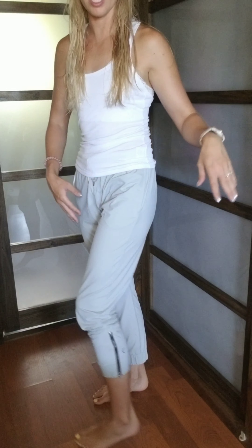So first off, I want to show you our Everywhere Zipper Joggers. This is the gray, obviously. It comes in black, red, and navy as well.